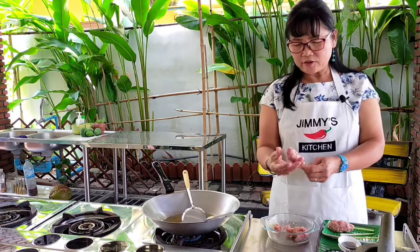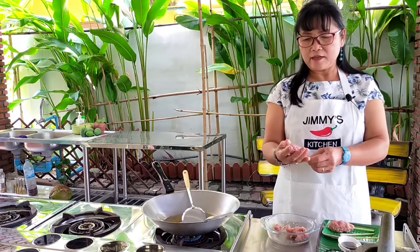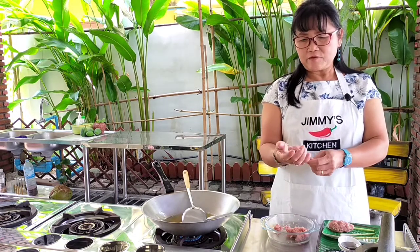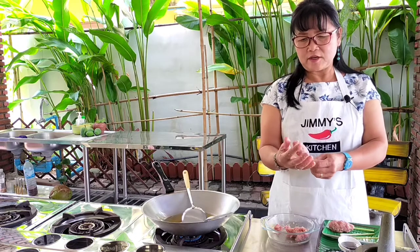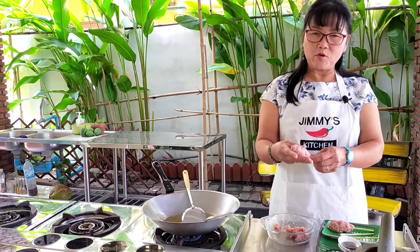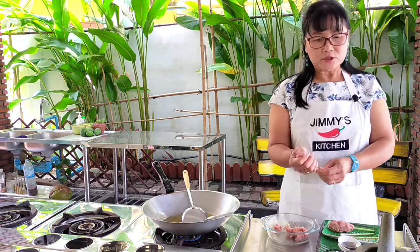The pork I have today is about 150 grams, and the seasoning is about half a teaspoon of soy sauce and half a teaspoon of fish sauce. The seasoning depends on how you like it — if you like more flavor you can put more, or less if you prefer. It's up to your taste.